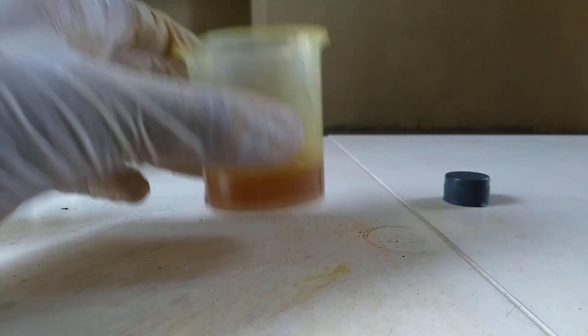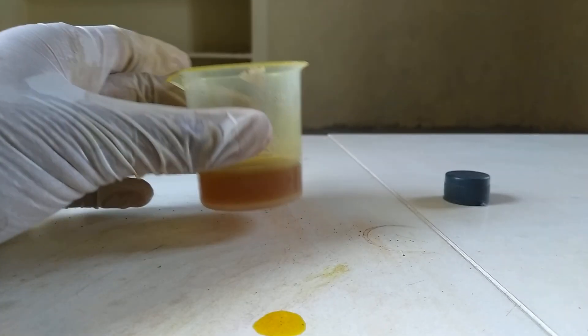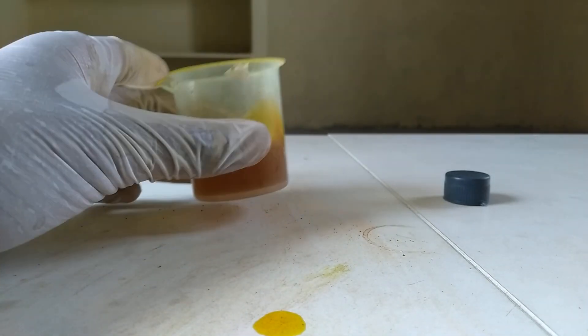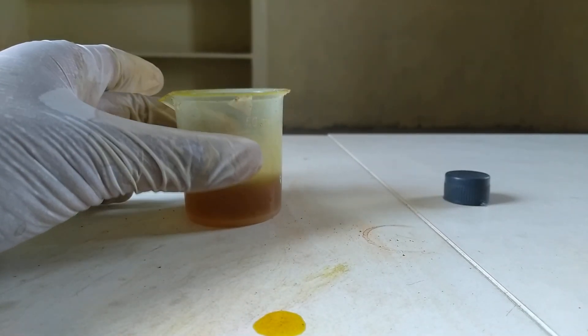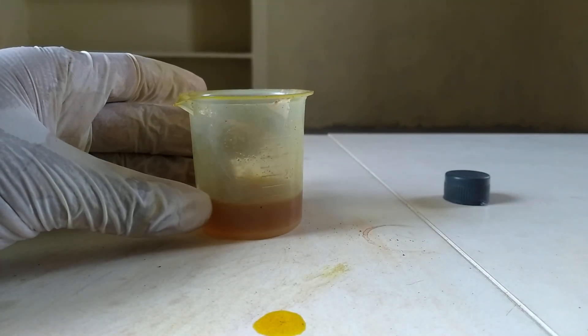Hope you are done. This is it — ferric chloride. Keep this off your face for a while, as it is creating a lot of fumes in the air. Keep it off for about an hour.